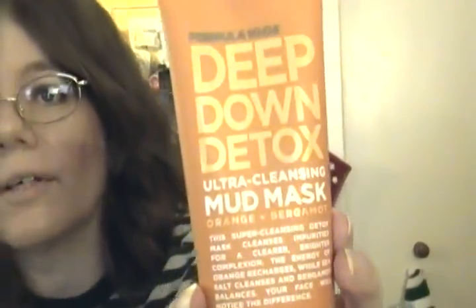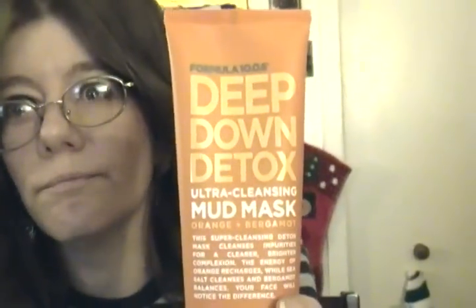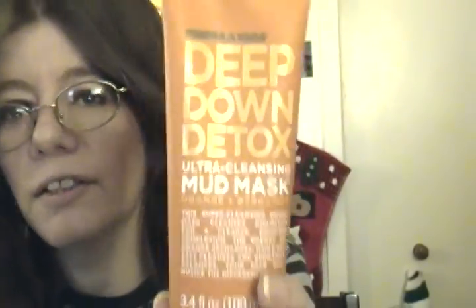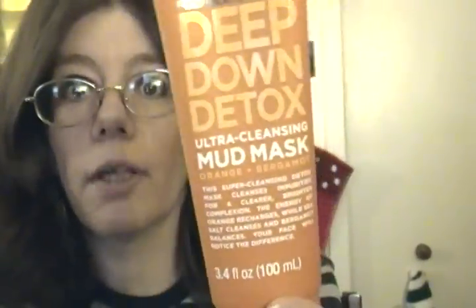On Mondays and Thursdays lately I've been putting on Deep Down Detoxifying Mud Mask. This stuff works. I got it at CVS back in February and March, put it aside because I didn't think I was going to like it, but now I love it. You have to put it on for at least 10 to 15 minutes — I put it on for 10 and it dries just fine.